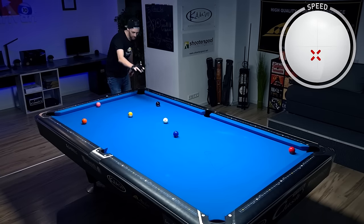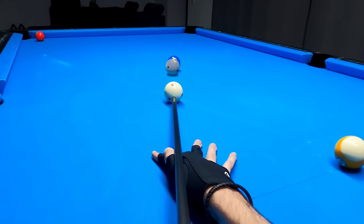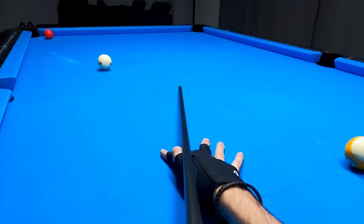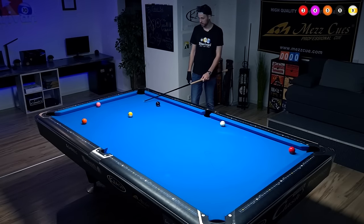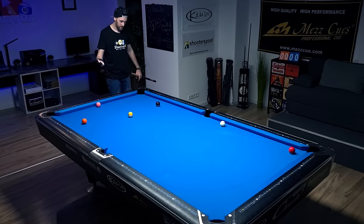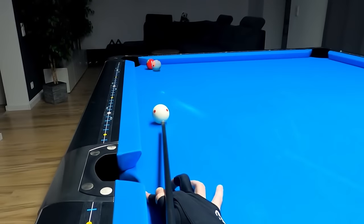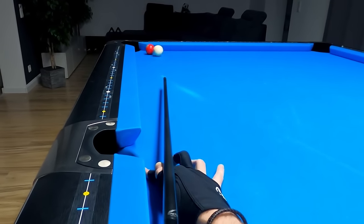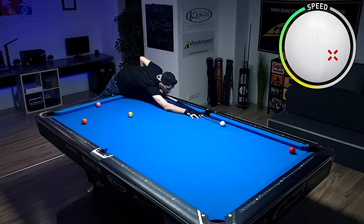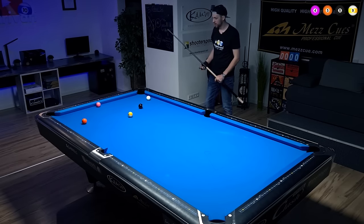Just a stun shot, below center. We have to go behind the eight ball probably, but we don't want to end up straight. I'm going for center pocket, a bit below center on the cue ball with a touch of right spin. That turned out nicely — we caught the eight ball but we're still okay.